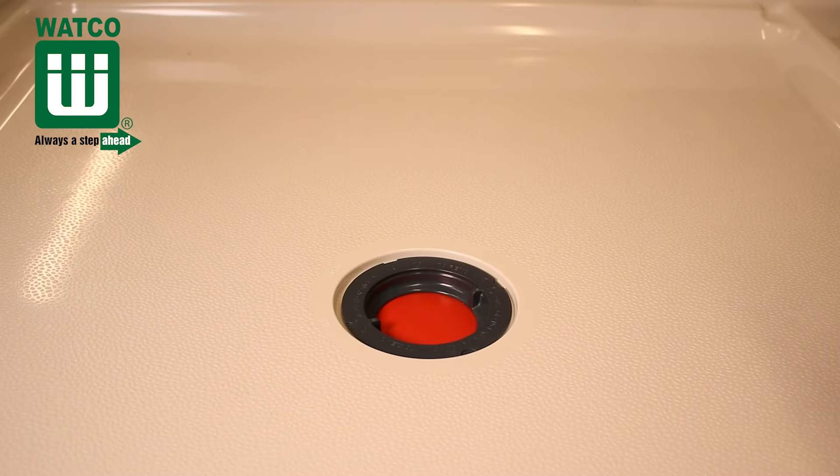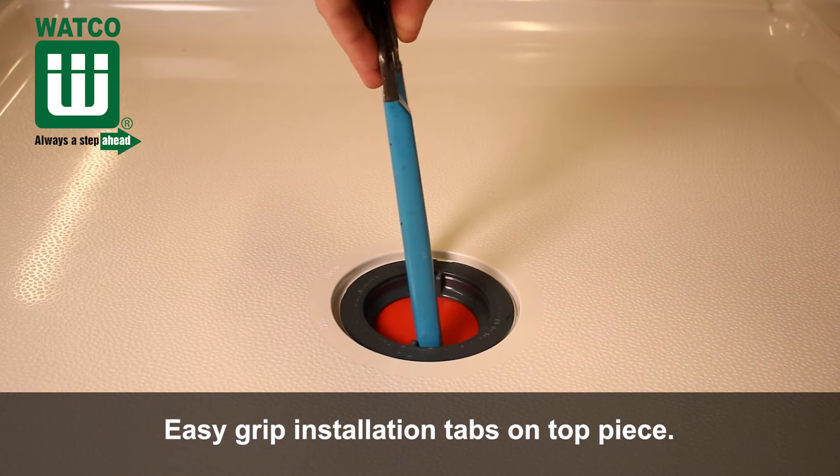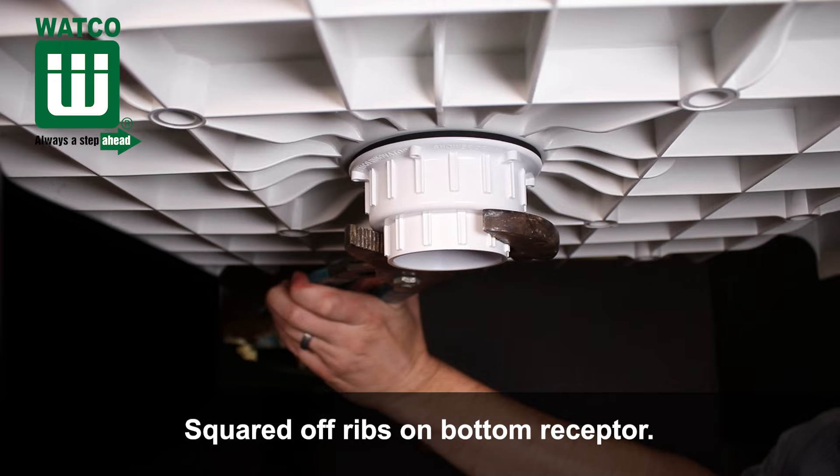The Waco shower drain includes easy grip installation tabs on the top piece that make it simple to tighten the top piece into the bottom receptor. And we included squared off ribs on the bottom receptor to aid in tightening.